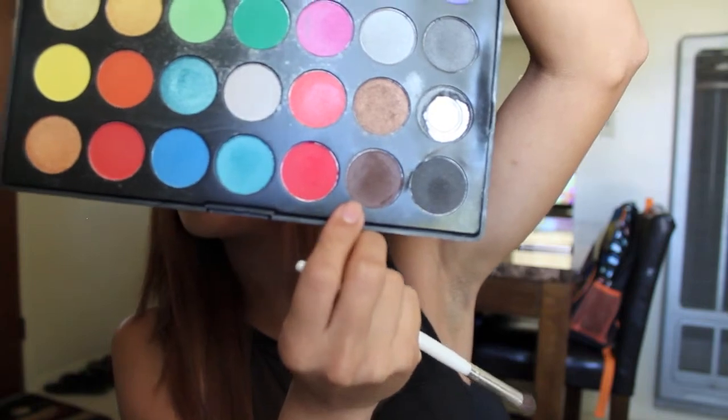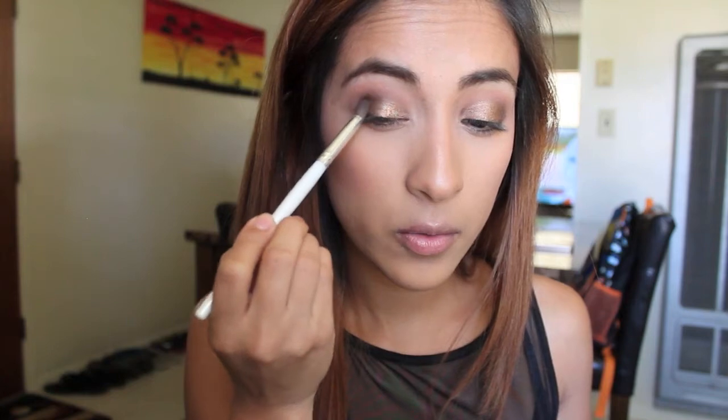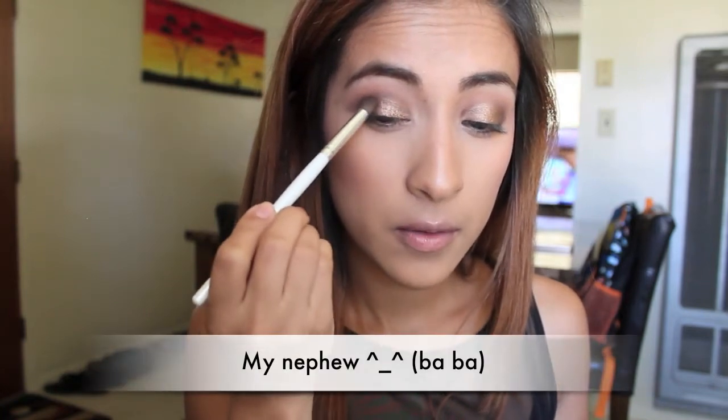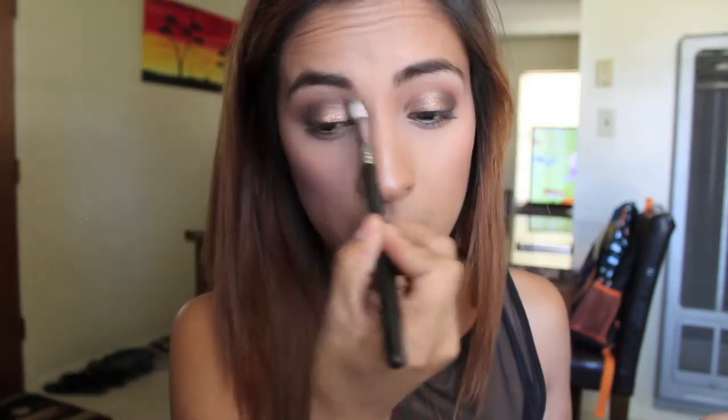After that I'm taking the same ELF blending brush and a matte brown color to put on my outer V to deepen it out. It's a really dark rich brown color — I love it for the outer V, it just adds so much more dimension. Then I'm taking my E35 blending brush from Sigma to blend out the harsh lines.